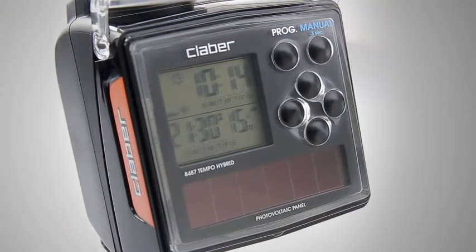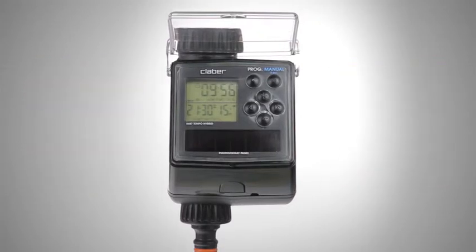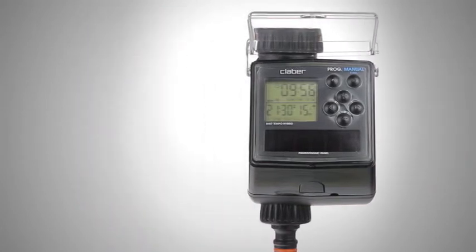Tempo Hybrid is cutting edge, not only in terms of its eco-friendly features, but also for its easy and versatile programming. Watering times can range from 5 seconds to a minute, and from 1 minute to 90 minutes, with up to 4 water cycles per day.